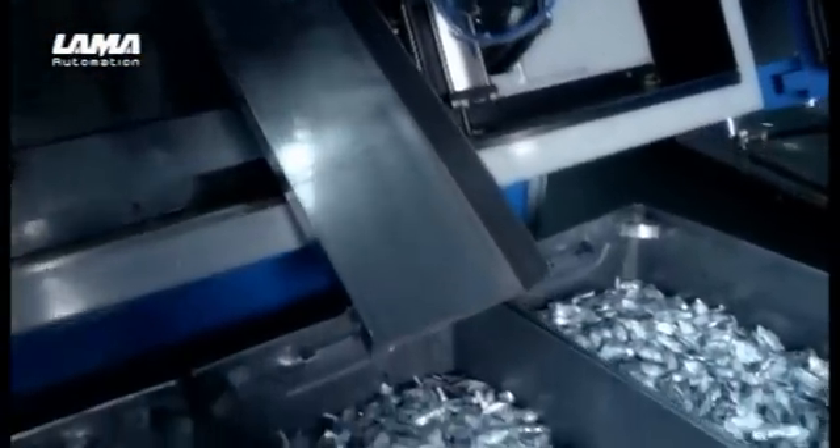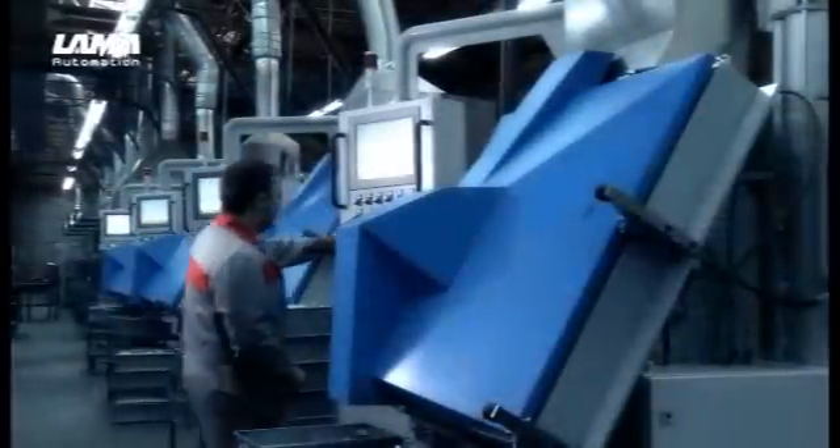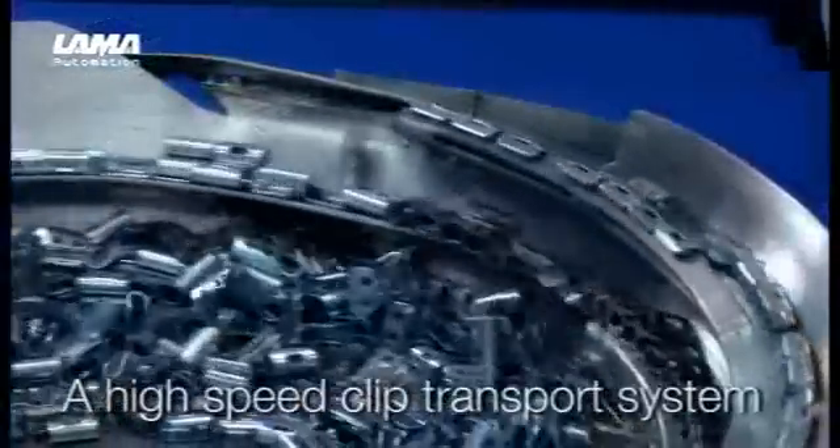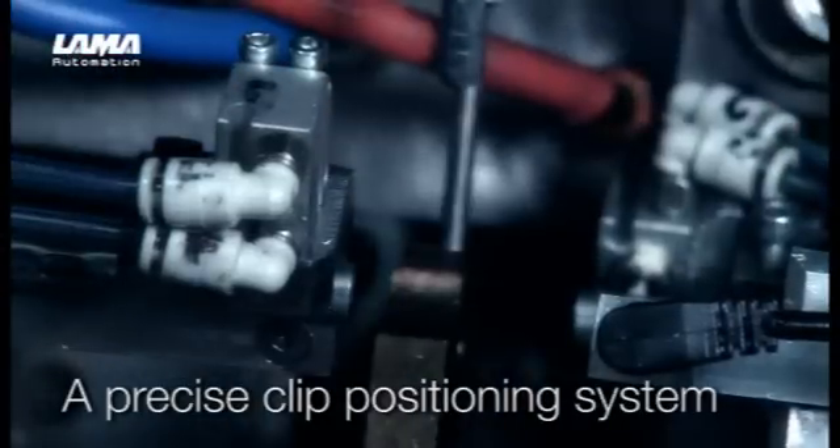Our recipe for wheel weight success is to take one very fast and capable four slide die-casting machine, the Lama Caster. Then add a high-speed clip transport system and a precise clip positioning system,